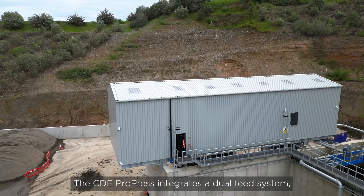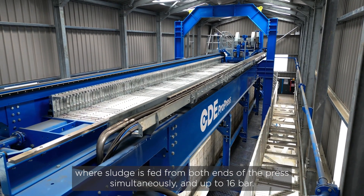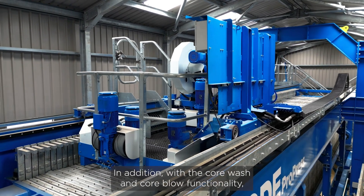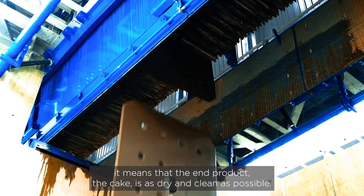The CDE ProPress integrates a dual feed system where sludge is fed from both ends of the press simultaneously at up to 16 bar. In addition, with core wash and core blow functionality, it means that the end product — the cake — is as dry and clean as possible.